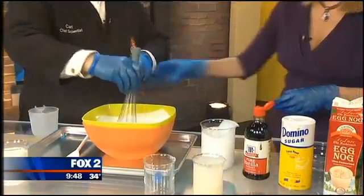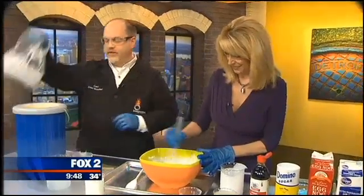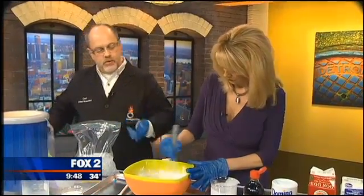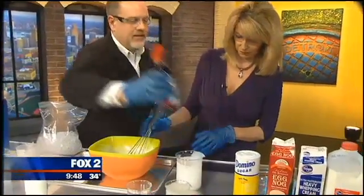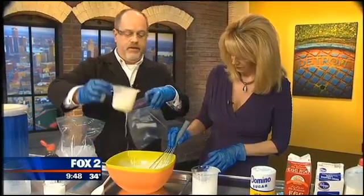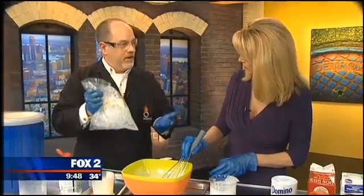Go ahead and mix this up. This is the basic recipe you're going to use even if you want to make this at home. Now I know you don't have liquid nitrogen at home, but you can do this with just a bag of ice — add some salt on top of the ice, that'll lower the freezing point. Take a little scoop of this mixture, put it in a baggie, put it in the ice bag, and squish that around for like 10 minutes — you're gonna make ice cream. The secret ingredient is a little vanilla — just a little bit.